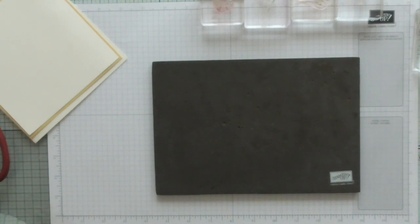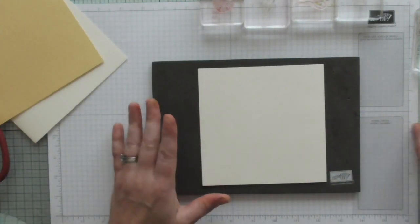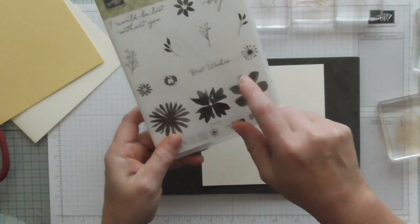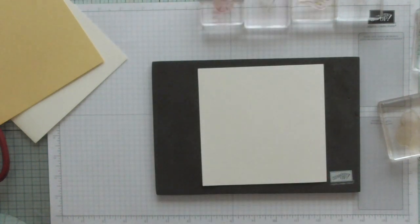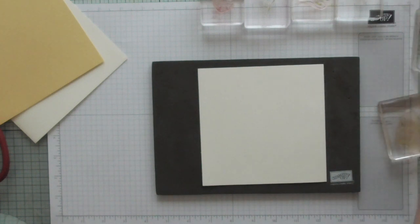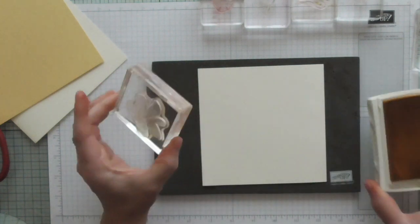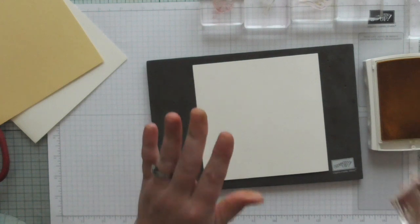So first of all I'm going to do my flower stamping. I'm doing this larger flower here and I'm going to be using the stem ends, the leaves, and this sentiment which is 'I would be lost without you.' I'm stamping my flower in Daffodil Delight, which is the same colour as the card stock, and that's one of the benefits of Stampin' Up - everything matches.